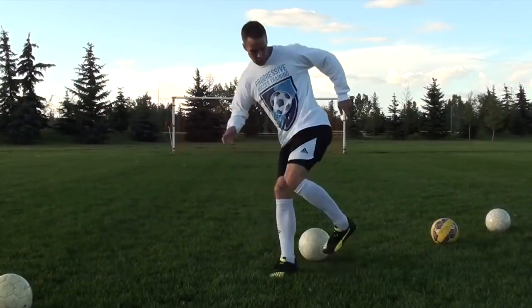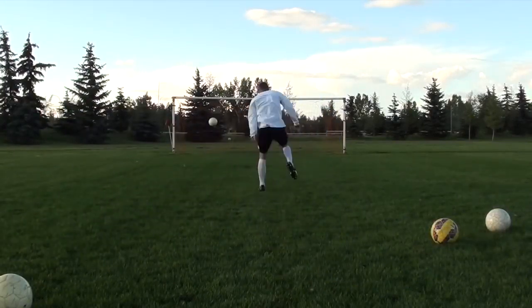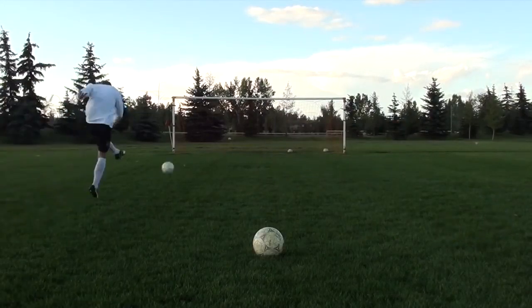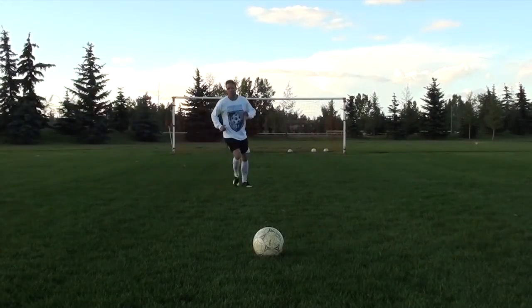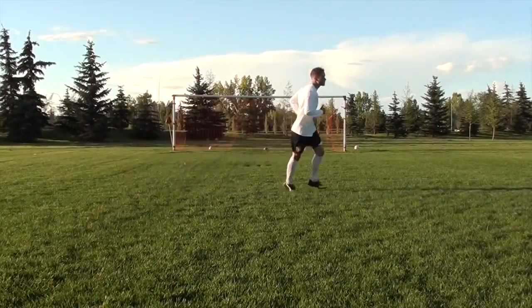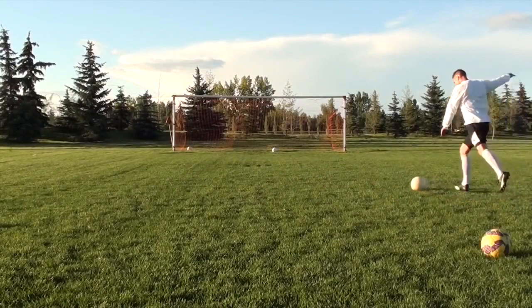I want you to get over this idea of a weak foot — you have two strong feet. Maybe one isn't as good as the other, but you're working to improve it. So keep getting those repetitions in and never hesitate to take a shot on your weaker side. Be confident going to your left or your right, whatever your weaker foot may be, and if you have the opportunity, always take it.